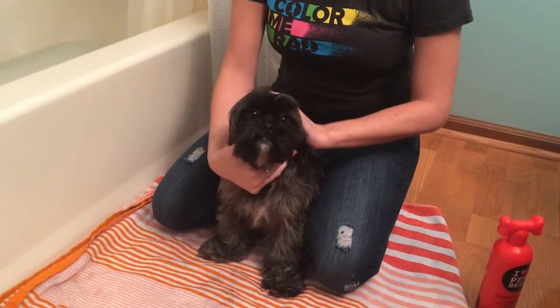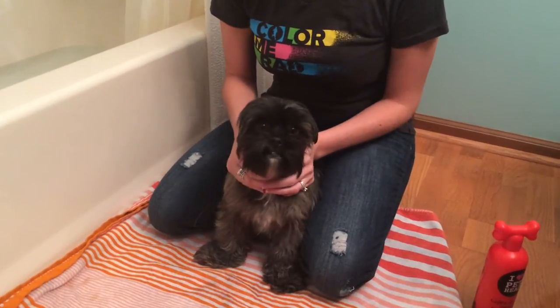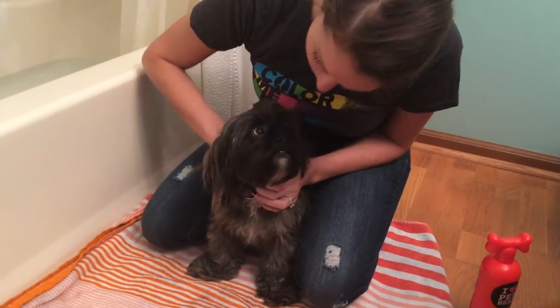This is how you give a Shorkie a bath. A Shorkie is a Shih Tzu Yorkie mix. This is Reese, our three-year-old Shorkie. Say hi, Reese.